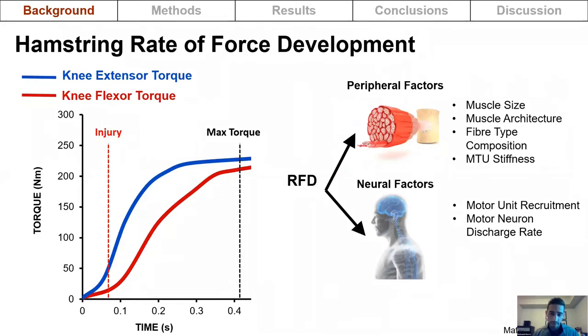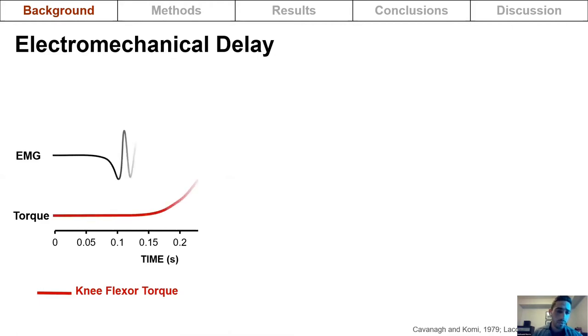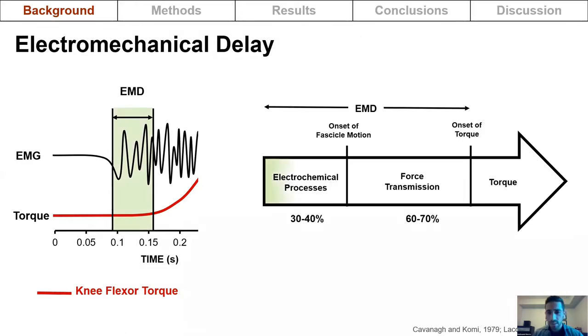Rate of force development, also known as explosive strength, is the rate of rise in force or the slope of the torque-time curve. It is distinct from maximal strength and is determined by both peripheral and neural factors and needs to be trained differently than maximal strength. In addition to rate of force development, knee joint stabilization may also be affected by the delay in time between the onset of electrical activity and the onset of torque, known as electromechanical delay, which is influenced by electrochemical processes.